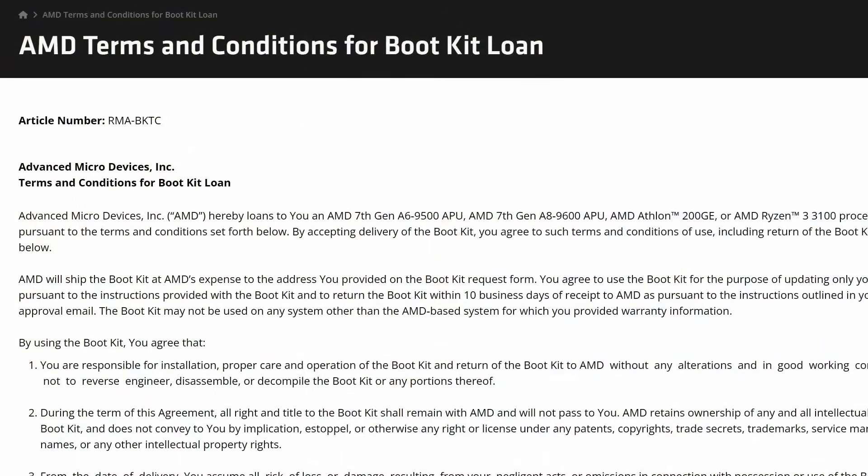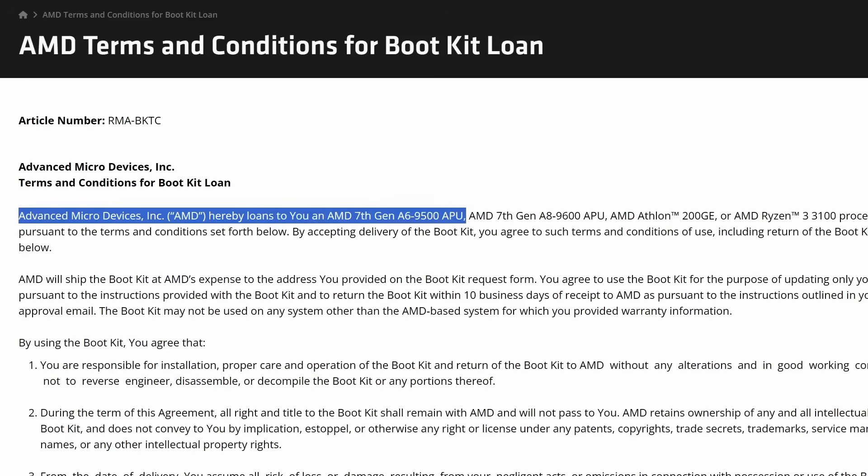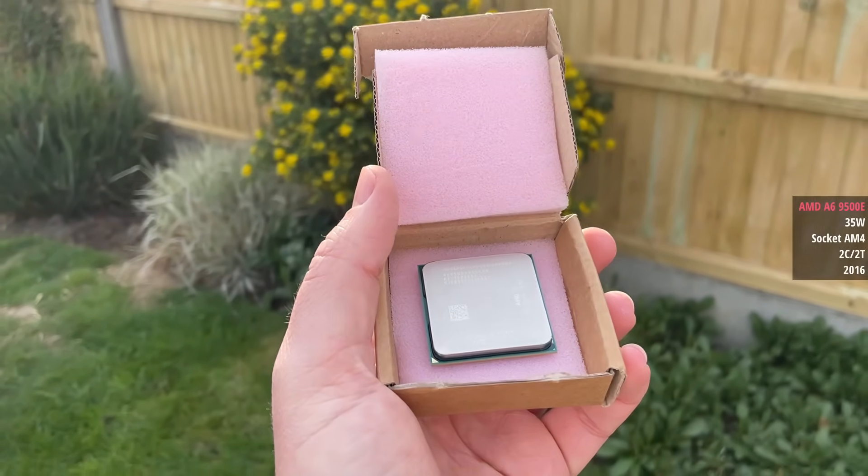A while ago AMD were actually offering the standard A6 9500 — the 65 watt version of this chip — as part of their BIOS boot kits. You could loan one, slot it into a motherboard that wouldn't post with a newer processor, update the BIOS, and then send the chip back. This 9500E is a slightly lower watt version of that chip — a 35 watt CPU — but just like the 9500 it has two cores and two threads. As you can imagine it's not the most pleasant chip to be using in 2025, especially with Windows 10 or 11 — if Windows 11 is even supported. I couldn't find it on the list.